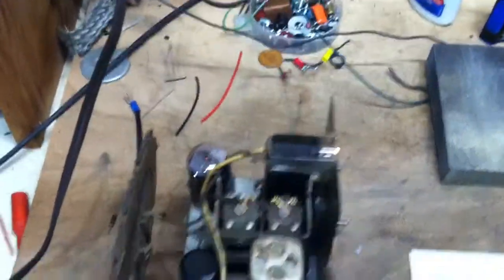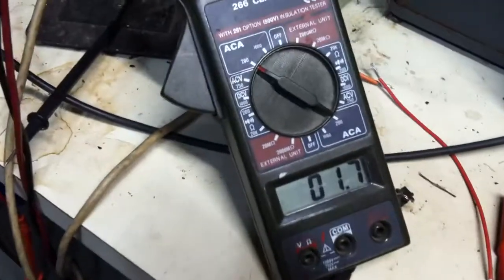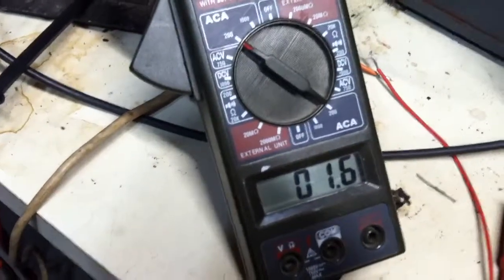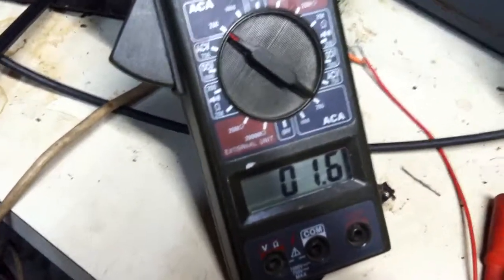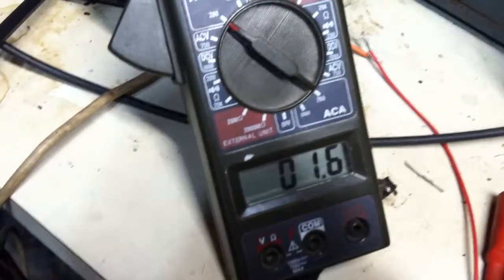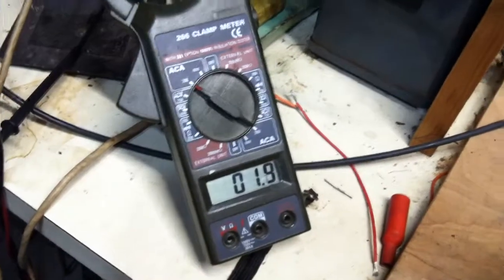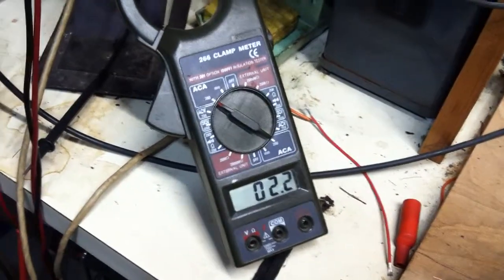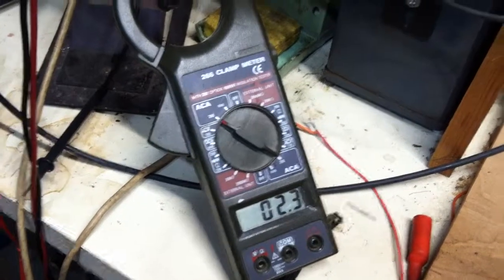Let's go ahead and fire up the variac. So now voltage here, and we can see things start to light up. There's our reading — it says 1.6 amps. So of course it actually is, divide that by 10, it's actually 0.16 amps. It's going to settle in at about 0.23 amps.